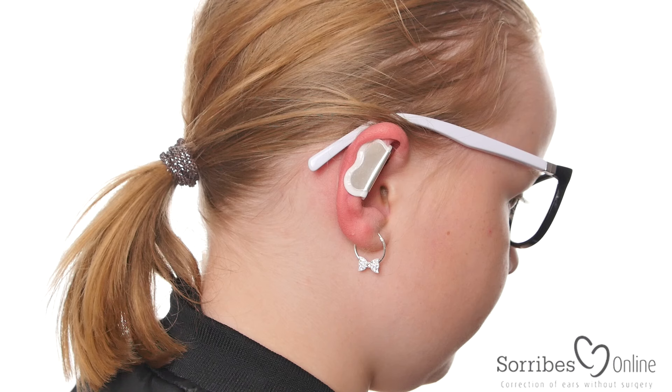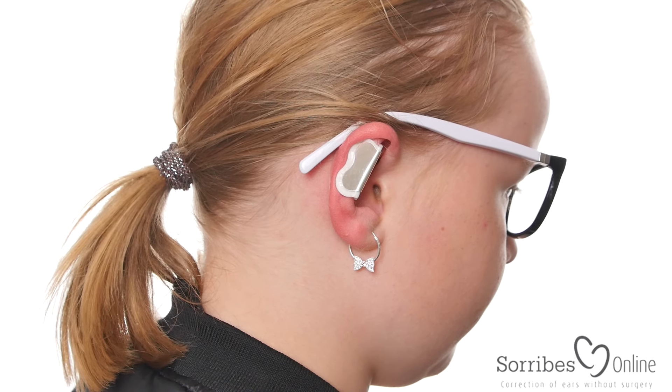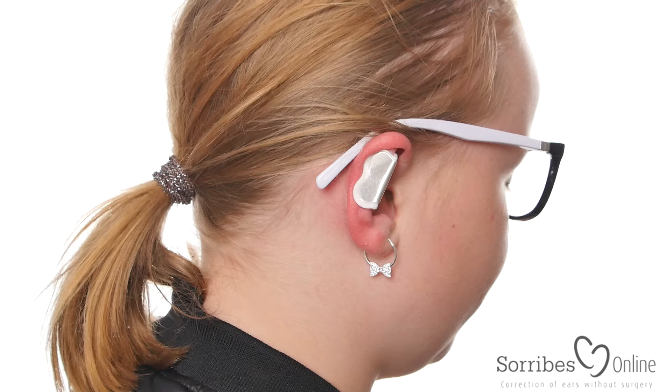And you can't take it off — it stays firmly on the ear. Does it hurt? No. Good.